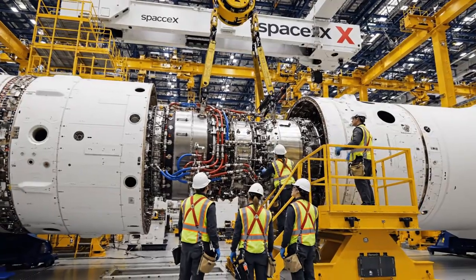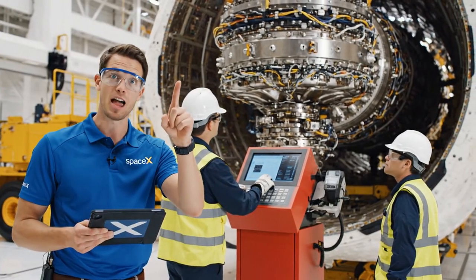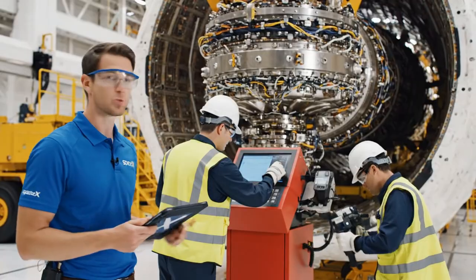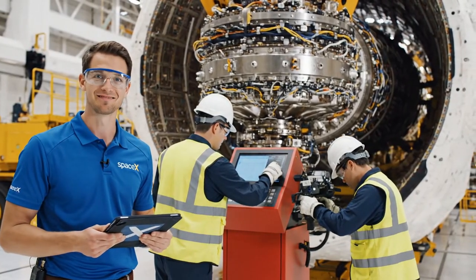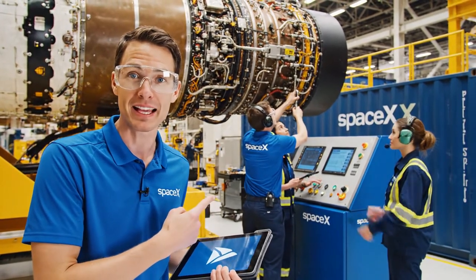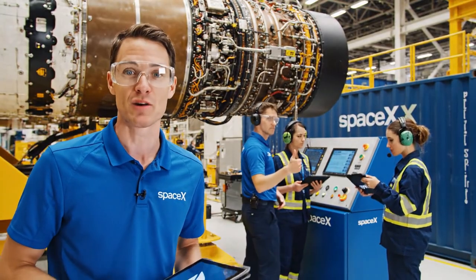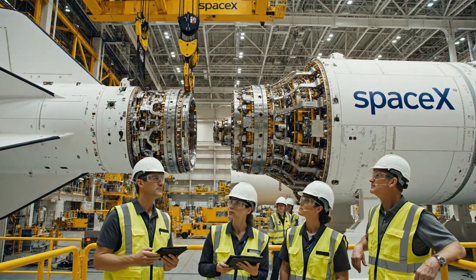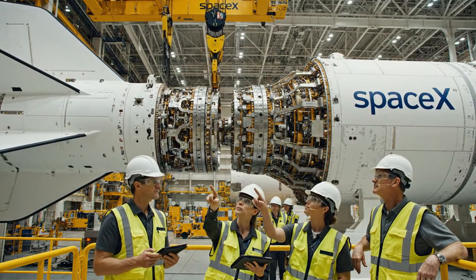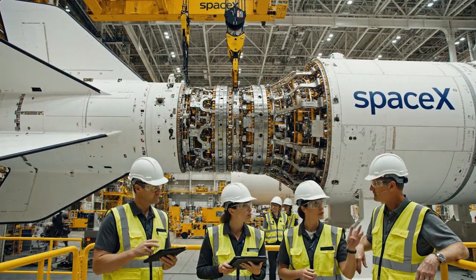Everyone clear the bay. As the engine is lowered, we're monitoring the alignment closely on the screen. Looks aligned — proceeding with the final seating now. The team is finalizing the turbo pump assembly. This engine is designed for full reusability, a key step in reaching Mars. The alignment on Gimbal 7 looks slightly off the baseline — it's within tolerance, but let's monitor the pressure sensors during the lock sequence.